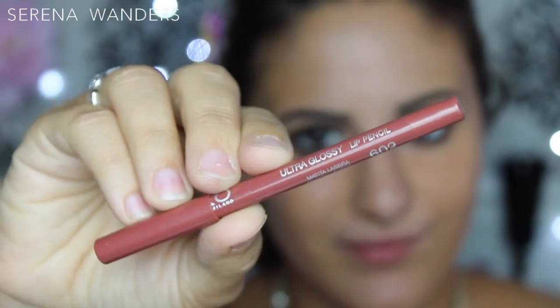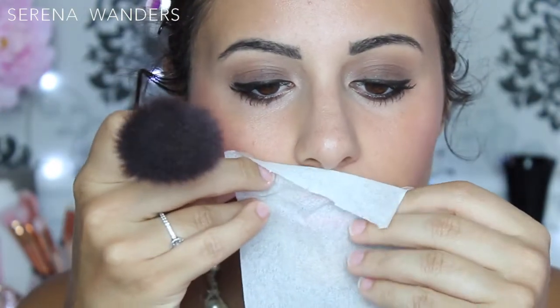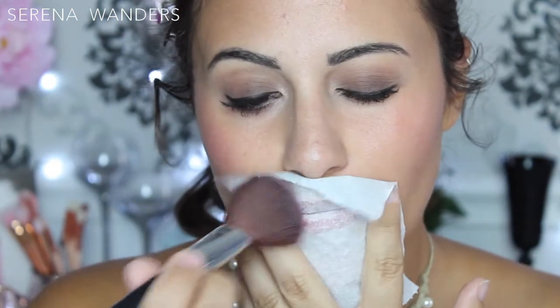Now I'm lining my lips with this brownish, nude-ish lip pencil, then going over it with a crayon lipstick by Kiko. Since the color was a little bit too pink for me, I decided to go over it with the same brown pencil as before. To make my lips look fuller, I'm dabbing this nude-ish color over them with my fingers. To get the matte finish that I want, I'm using the powder-and-toilet-paper trick.